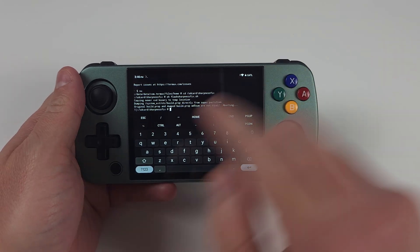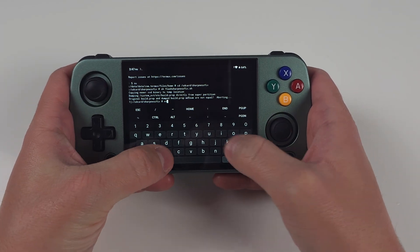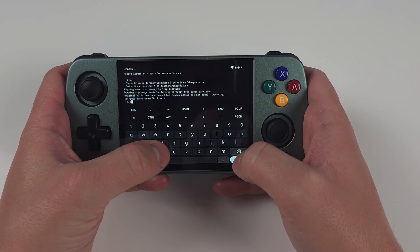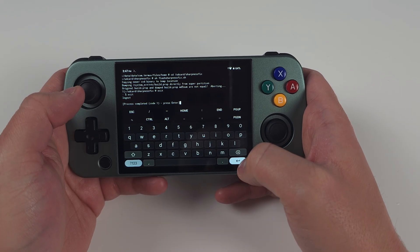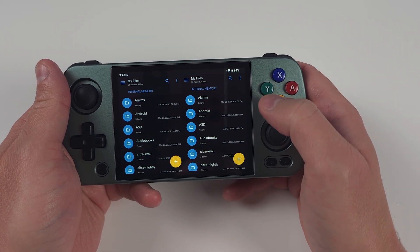You can stop here if everything went perfectly. If you run into an error during this script that says 'original build.prop and dump build.prop MD5 sum are not equal, aborting,' now you'll have to do some trial and error. There are no negatives here — just have to try a few files.